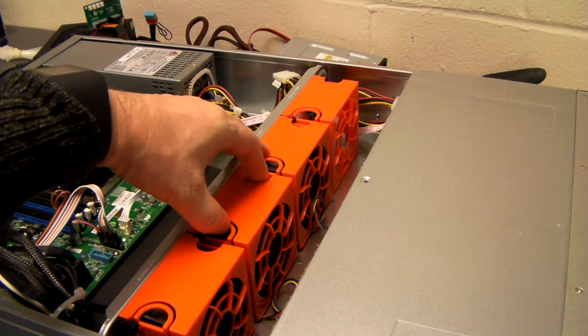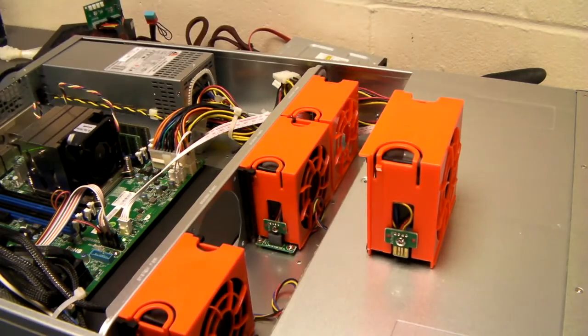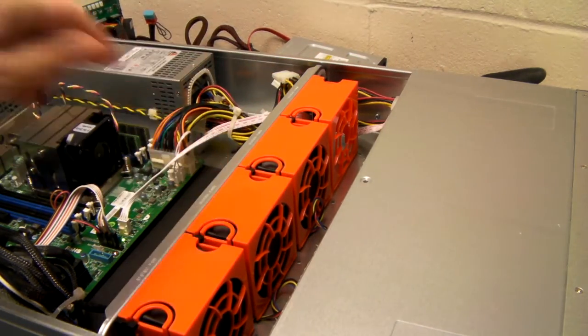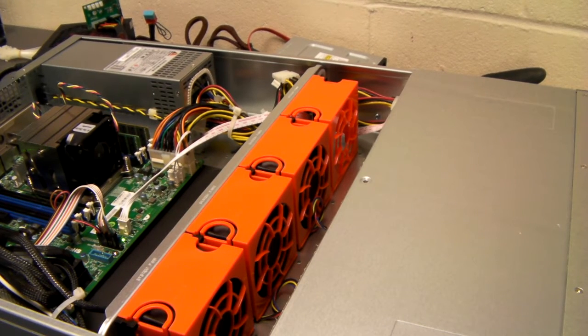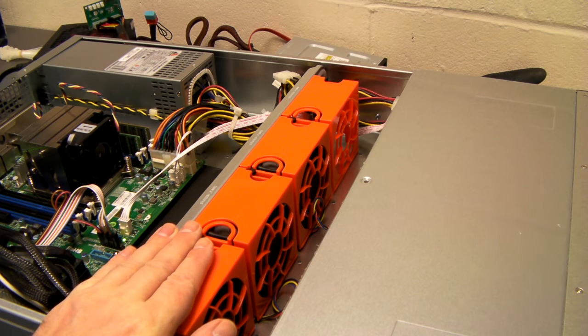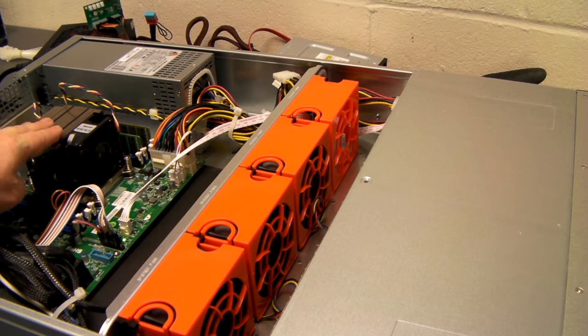If a fan fails, this will get detected and the other fans will speed up to increase cooling. The same would happen if the fan on the CPU cooler stopped working as well.